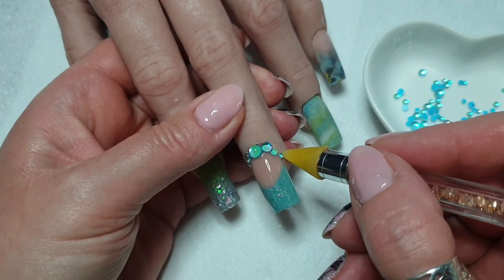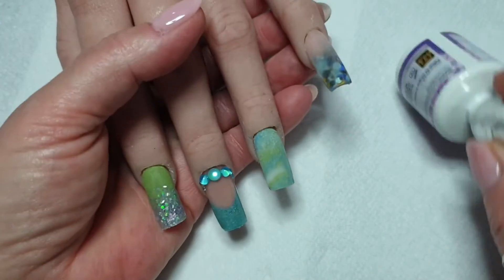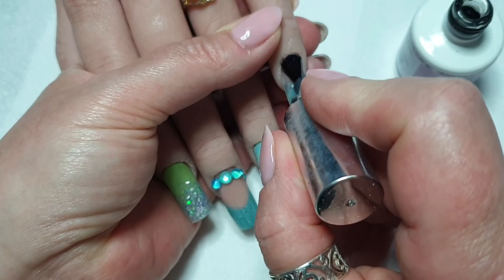Once I stuck it in there I thought, well, I'll keep going. So they're all cured and I'm now going in with top coat. Time to shine.